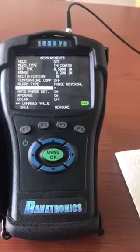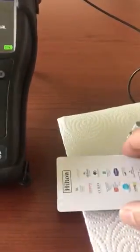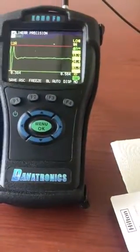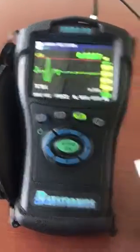I'm going to simulate this inspection using a plastic shim over a steel test block. I'm going to bond the shim to the test block and make a reading. Press measure, make a reading. You see the polarity of the signal is positive going in this case.